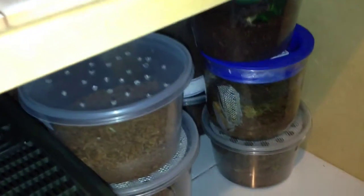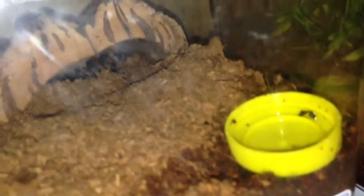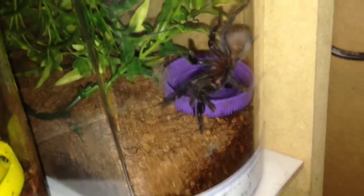Let's take a look down here and see if anything's out. There's Brachypelma boehmei — Mexican fire leg. Brachypelma auratum — Mexican red leg. B. smithi is not out, you can see it down there. There's my small B. vagans — Mexican red rump.